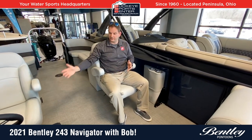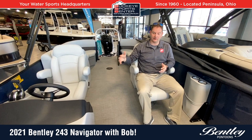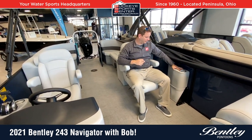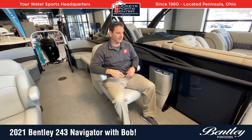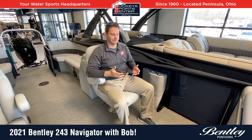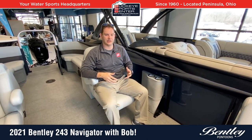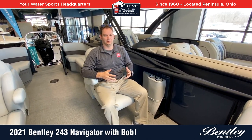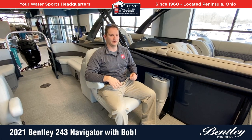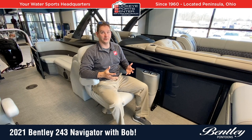The layout in this Navigator model has your dual captain's chairs, which is becoming more and more popular — probably the most popular layout we have. It's a captain and co-captain setup so you can have a nice comfortable chair for the person over here. There are a couple of cup holders and a nice little storage area down here. We do add some stainless steel options that aren't really that costly to make this boat feel like more than a simple value boat, because it really is a kind of upper mid-level boat.